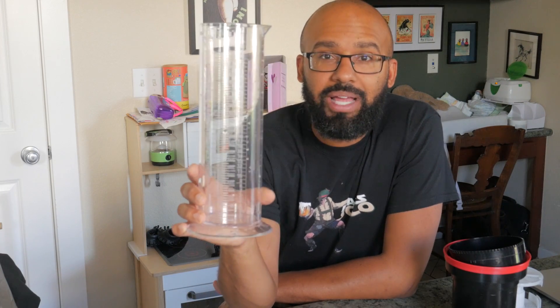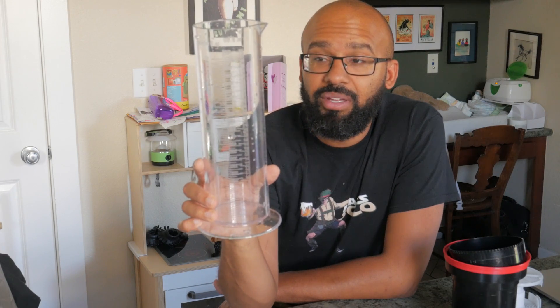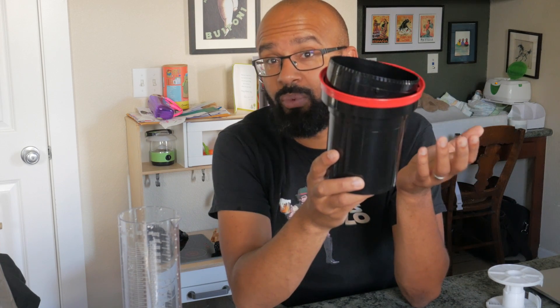A graduated cylinder — I got a cheap plastic one and it works fine. It's really great for measuring out solutions. For instance, this tank does up to two rolls of 35mm film or one roll of 120mm. But when you shoot 120mm like I do, you use a larger tank, which requires 1000 milliliters of solution, so you want to be able to easily measure how much developer and how much Blix you're pouring out at a time.